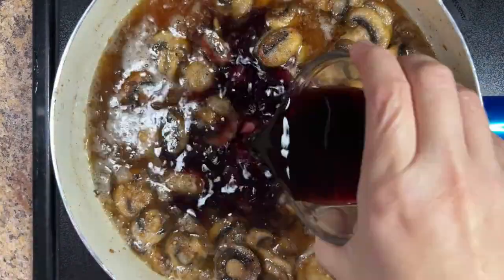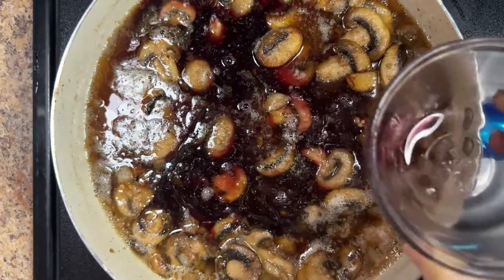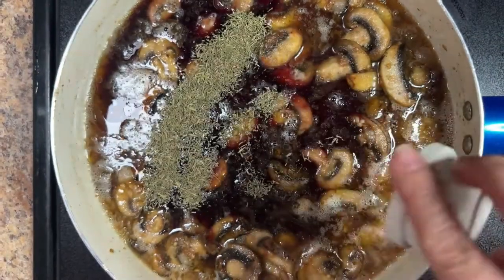Whisk in 1 cup of beef broth, half a cup of full-bodied red wine, and 1 teaspoon of dried thyme.